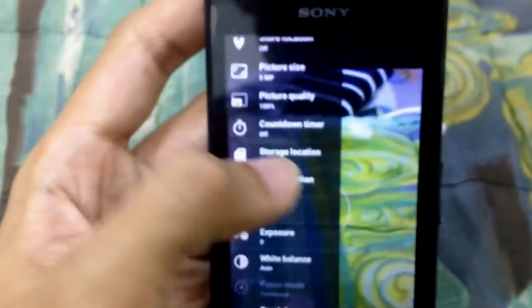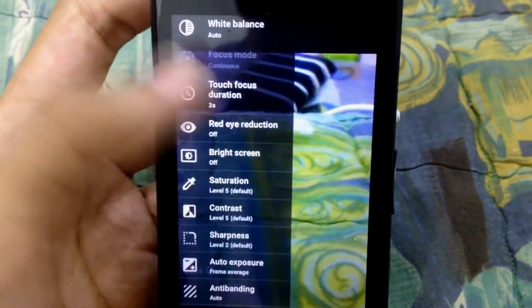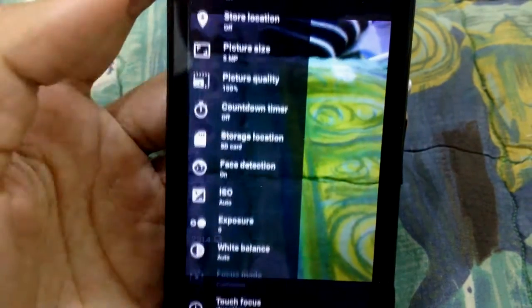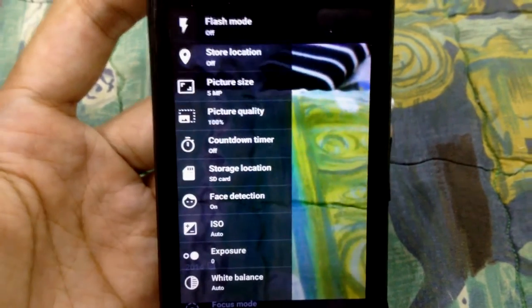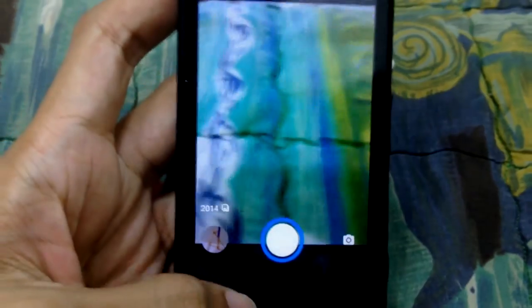If you really care about capturing high quality photos, then this update is very very good. It has a lot of functions and options that you can change based on your needs. So that is for the camera.